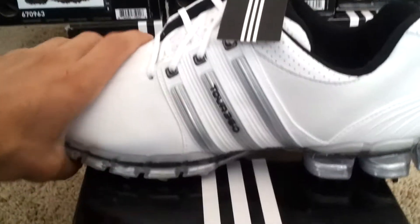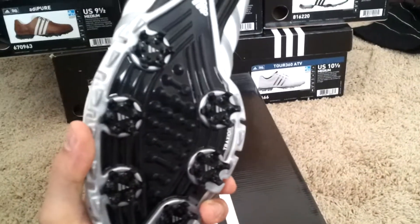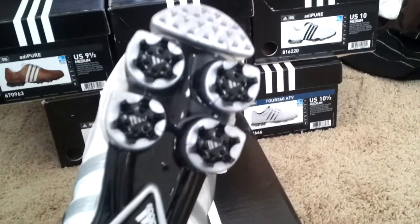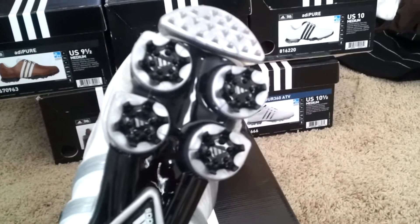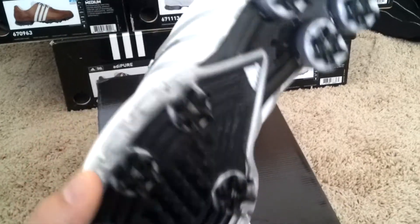These are the Tour 360 ATV. On the bottom of the shoe, we got six spikes on the toe, four spikes on the heel. I don't notice much clogging of grass or dirt or anything.